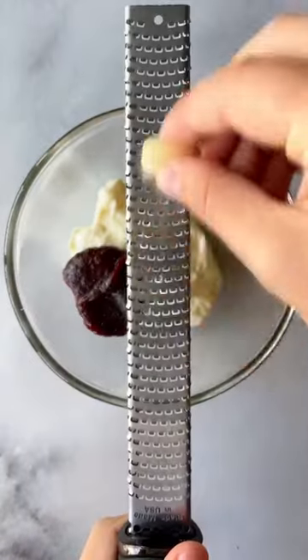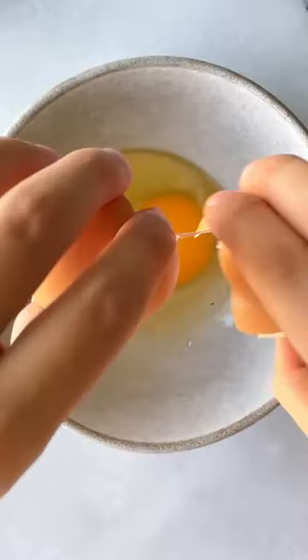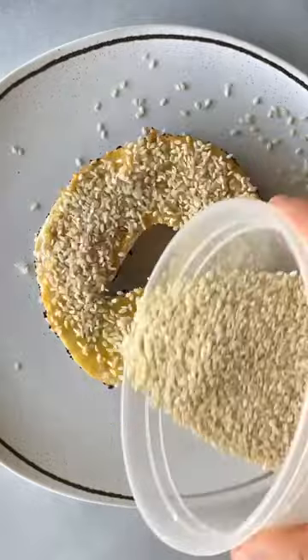Today we're making a delicious egg and cheese bagel sandwich with a spicy kick. We're going to start by making the spread — a garlicky gochujang mayo or cream cheese. This delicious savory fermented Korean chili paste will balance out all that richness and cheesiness of our sandwich.